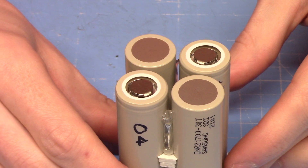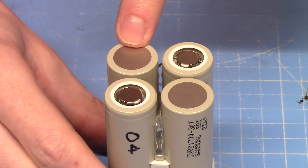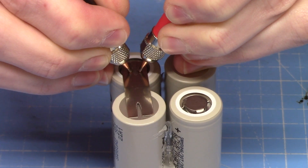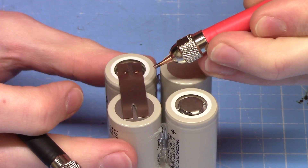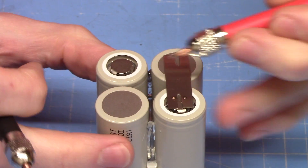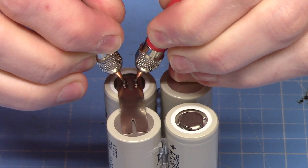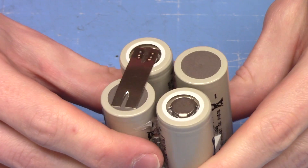Starting on the bottom of the pack, we're going to have the negative of the first cell connected to the positive of the second cell, and the negative of the third cell connected to the positive of the fourth cell — one strip across there and one across there. Now the positive weld is slightly stronger than the negative, so I'm going to rotate and do the second weld the other way around to distribute the better and not-so-good welds side to side.